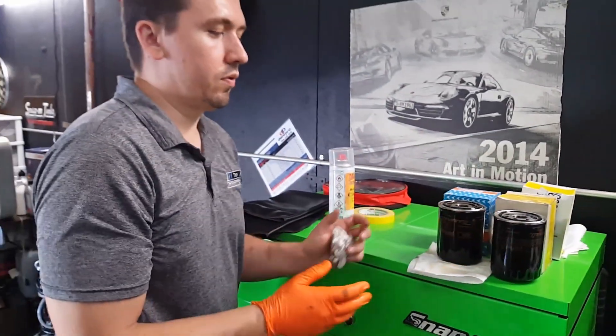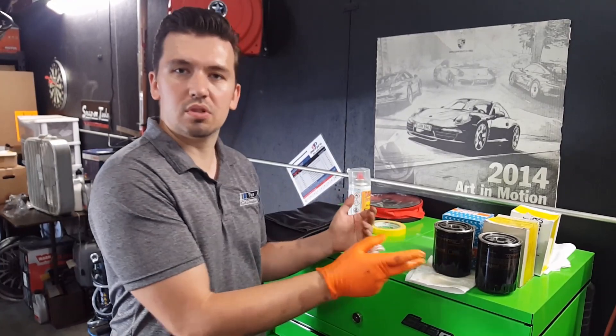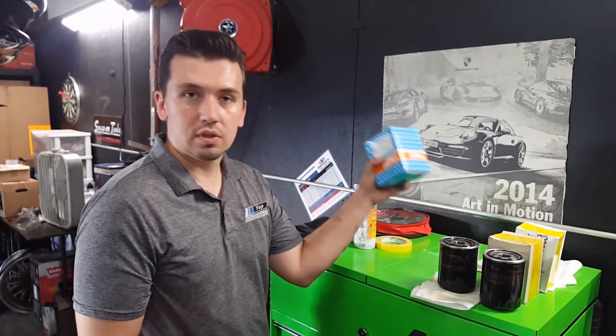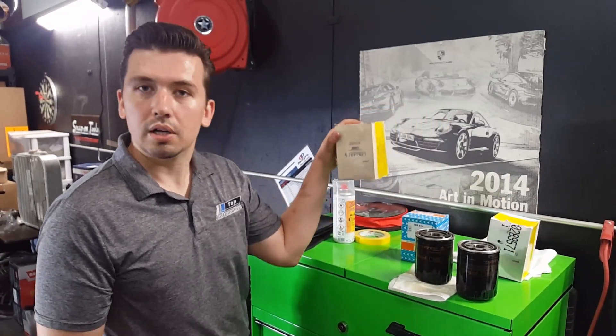So if somebody's performing an oil change on your vehicle and they don't work on Maseratis, they can make this mistake easily because they will both bolt on and they look very similar. You just have to know: one is going to be in the Purolator box, which is the dry sump, and one is going to be in the Ferrari box, which is the wet sump.